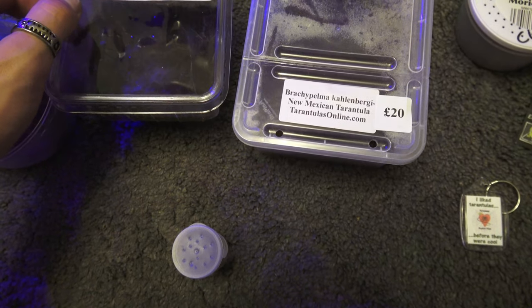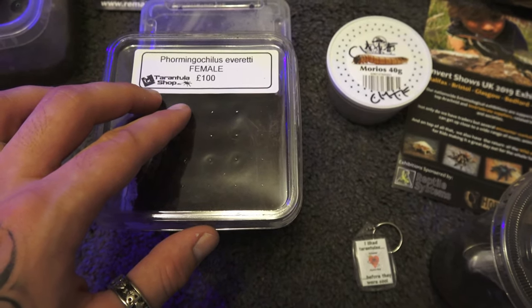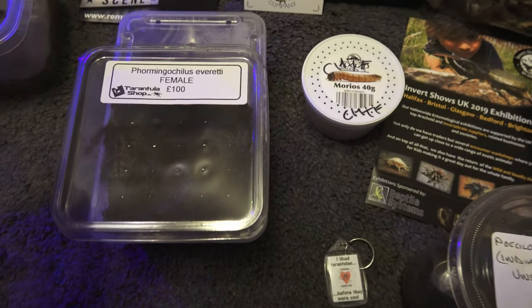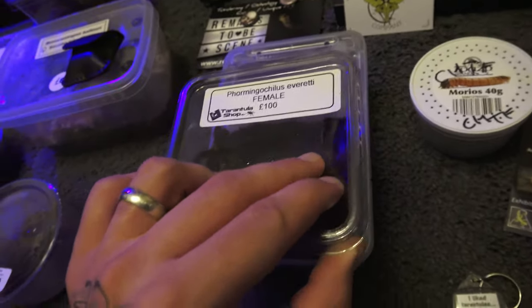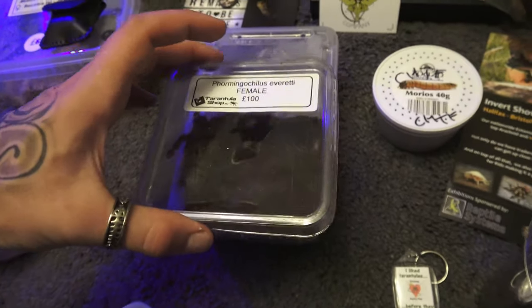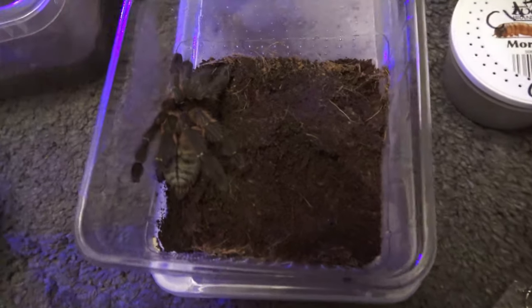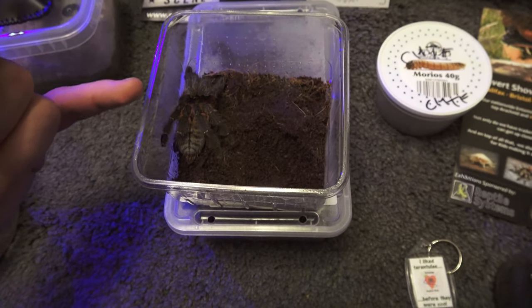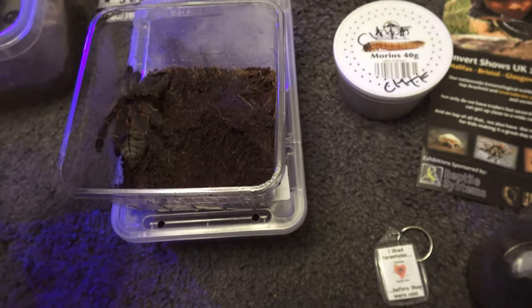Next we have a free gift — I'll explain this after. So we went to Tarantula Shop, which is also an Asian Theraphosidae specialist, and I bought a Formosopelma oculus everetti female for £100. She's absolutely beautiful. If you check out their Facebook page, he recently posted a picture of her on a branch under proper lighting — this exact spider — and she looks absolutely beautiful.